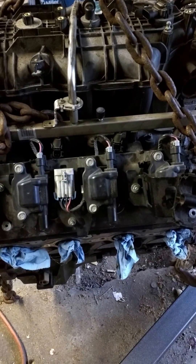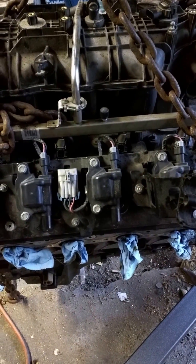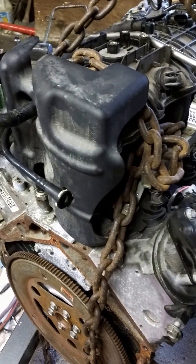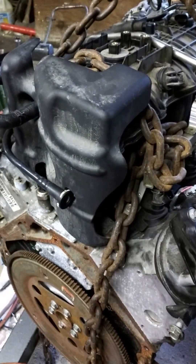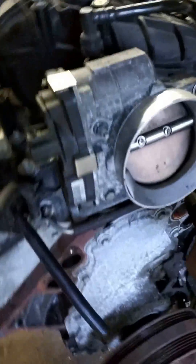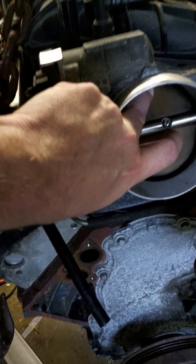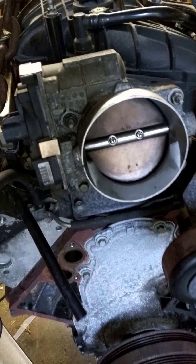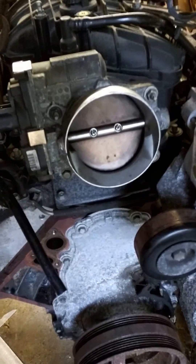In this case it has coil packs on it. It has everything in the world you could want. Eventually this motor will be turboed. This is just as it sits after being pulled in my garage. It has the gigantic LS2 intake on it.